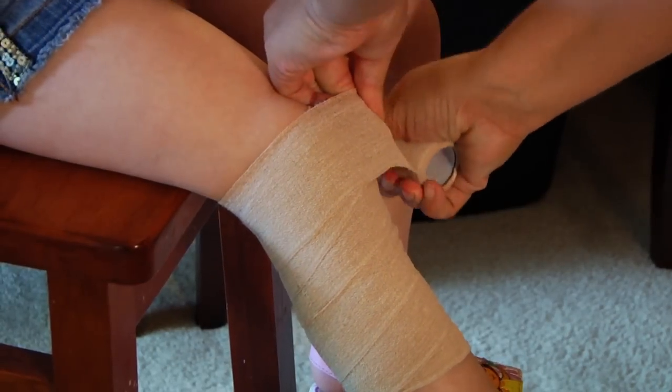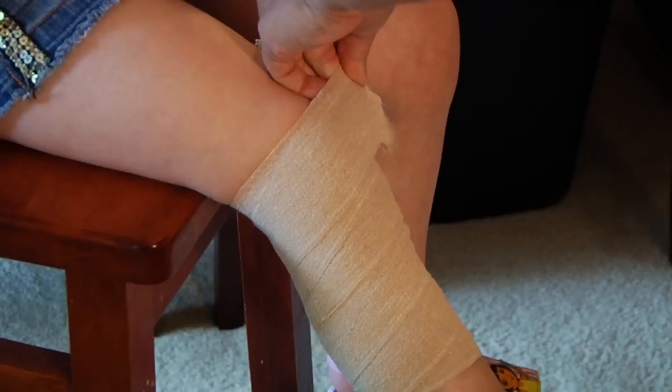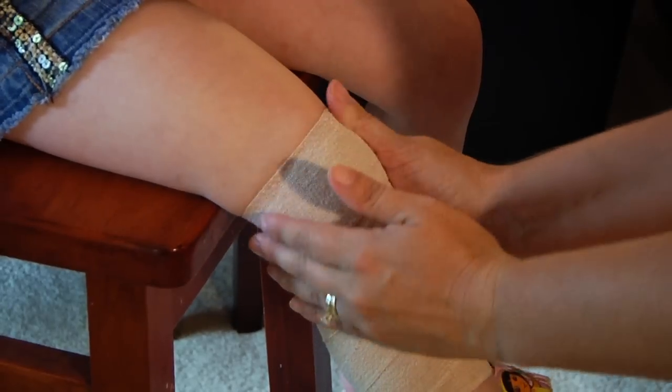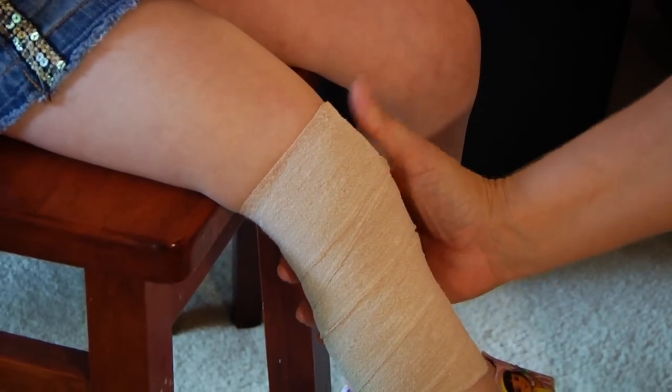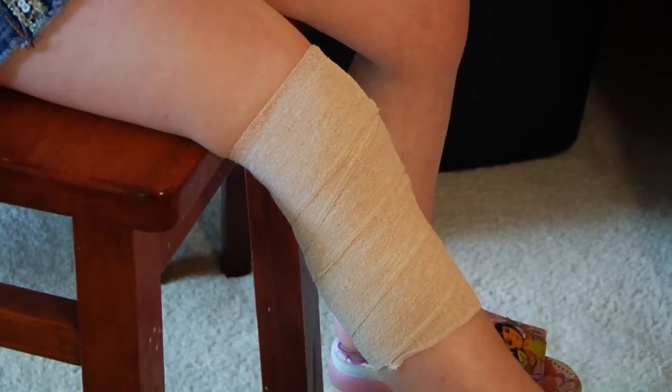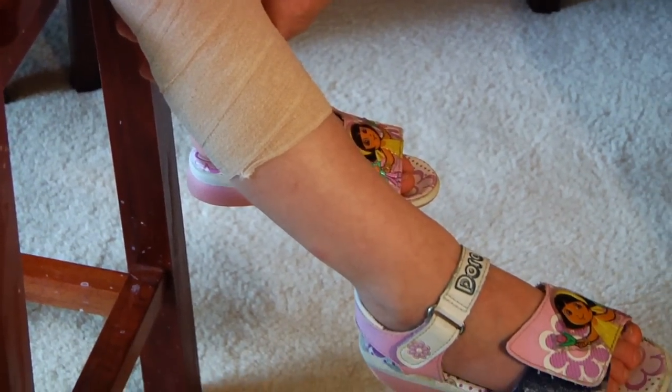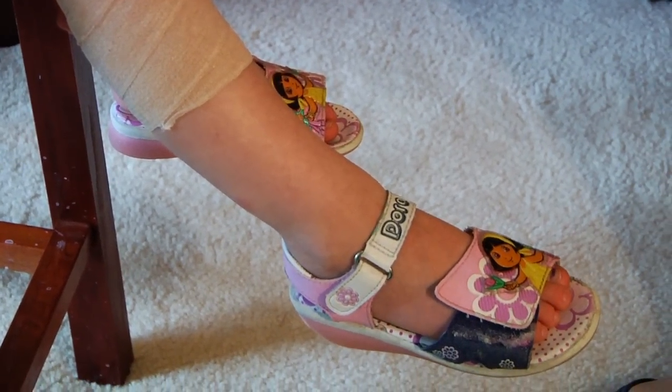When you're finished, tear it off and secure it, checking to make sure that there is circulation, feeling for warmth, checking for coloration, and asking the victim to wiggle their toes. Very good.